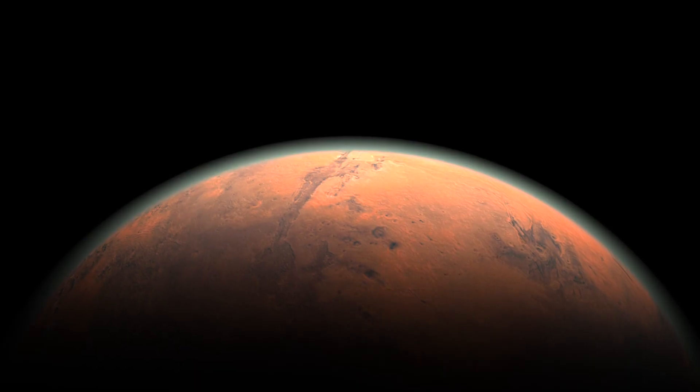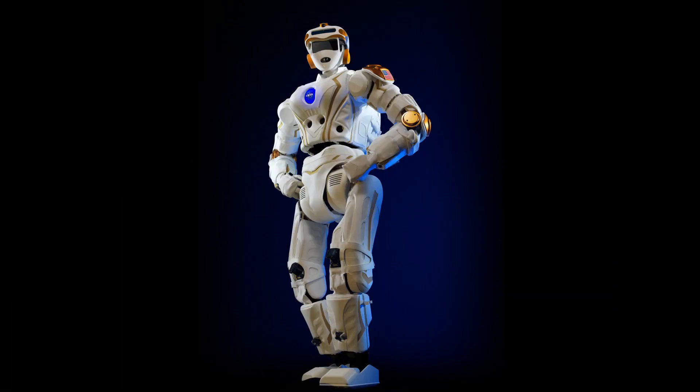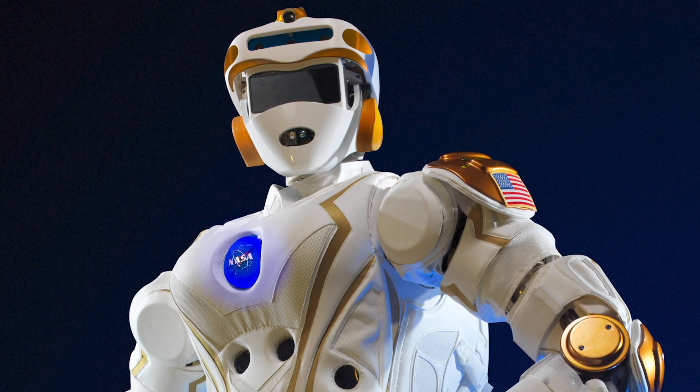Since the core group of our engineering staff started their careers at NASA, we were developing those bedrock technologies on how we control robots in very far-away locations with very little data. And there's no better analog to that spaceflight challenge than underwater.